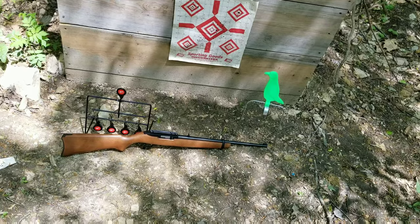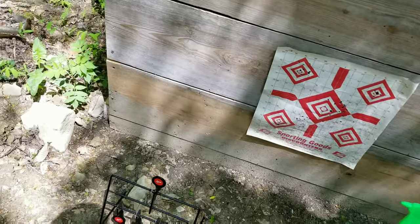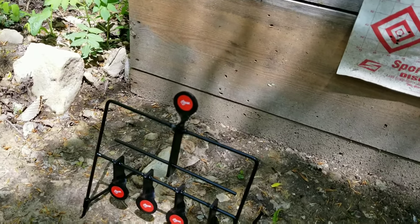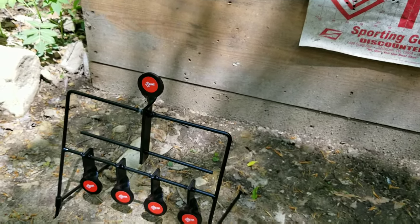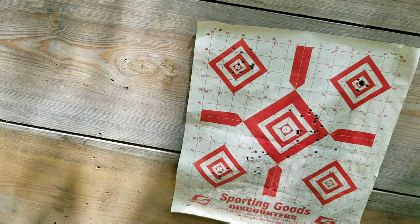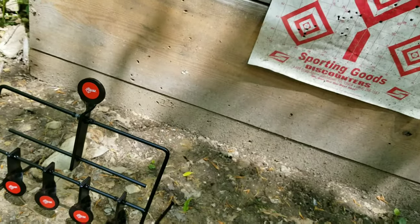Everything here is about $250 total, so for $250 you can give yourself a nice little setup. This is really good for learning how to shoot iron sights. When I was a kid I shot so many BB guns and 22s — that's how you get good. Some targets are farther away, some closer, but it's all iron sights. You just gotta practice.